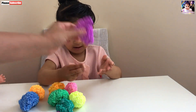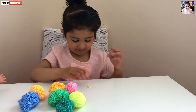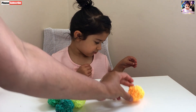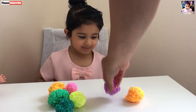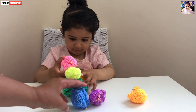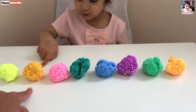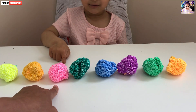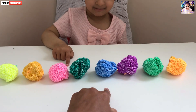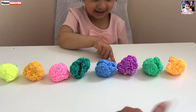Okay, so let's count numbers now. Okay. Sukman, are you ready? Yes. Sukman, let's count. One, two, three, four, five, six, seven, eight.